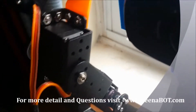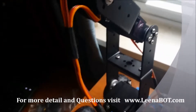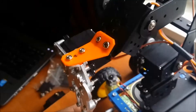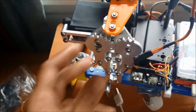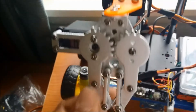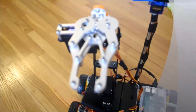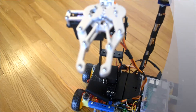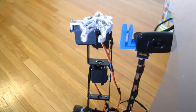When it is extended it will be around one and a half feet in height. This is a good robotic hand, just to learn how to assemble and use a robotic hand. I am using one voice command for hand movement.